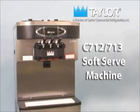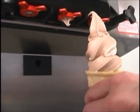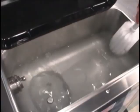The model C712 and C713 soft serve machines have been engineered and manufactured for dependable operation. This unit, when properly operated and cared for, will consistently produce a quality product. Like all machines, however, it requires cleaning and maintenance.